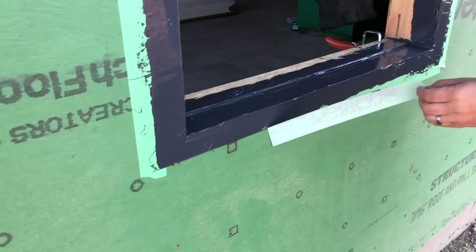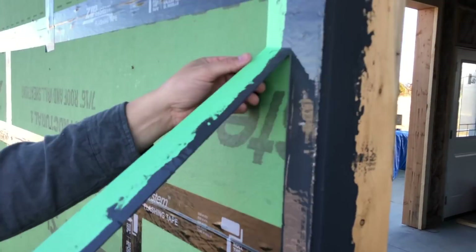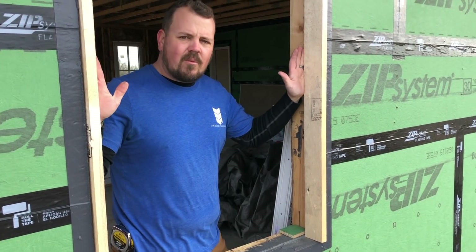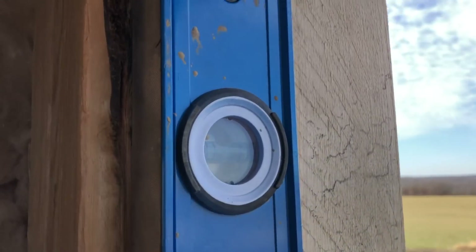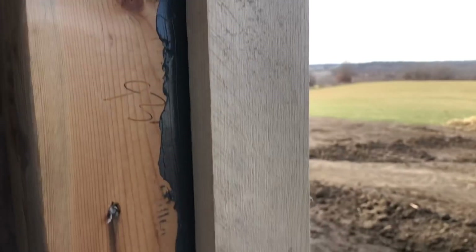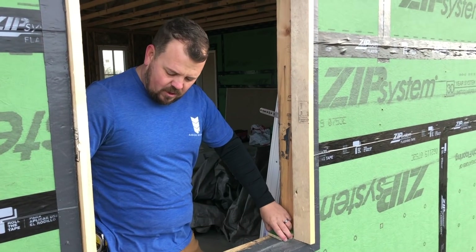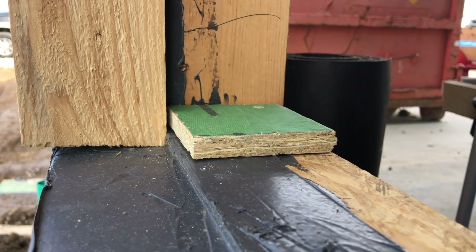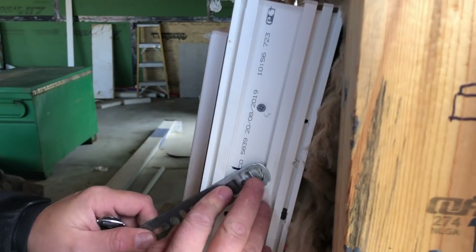Now we're back to install our window and we've done a couple things to prep. These vertical boards here will work as a positive stop when we go to put the window in place — they'll keep it from falling out and are screwed in place. After the window's in, we'll unscrew them and cover the penetrations with tape. We've also placed a couple of scrap shims underneath so the window is centered in the opening, giving us the correct reveal all the way around for our foam. We've installed the clips on the window and now we're ready to set it in place.